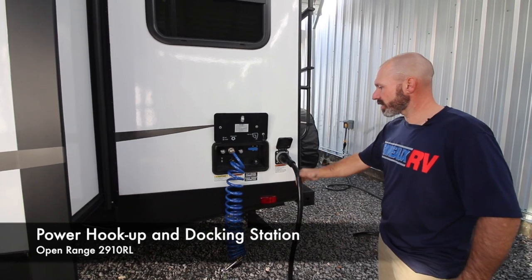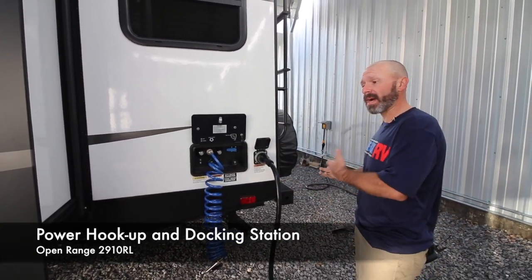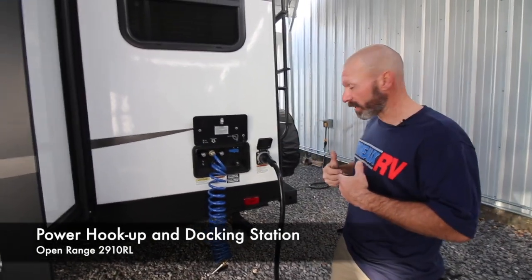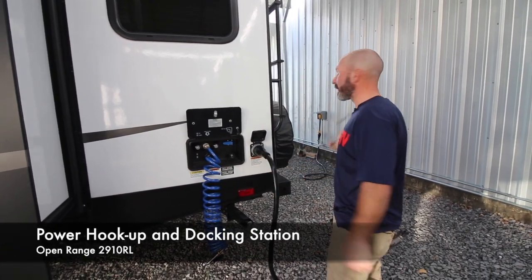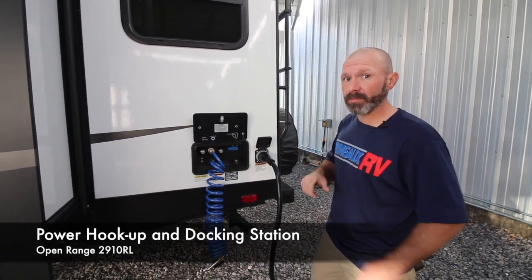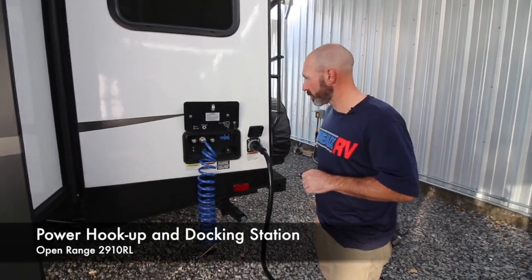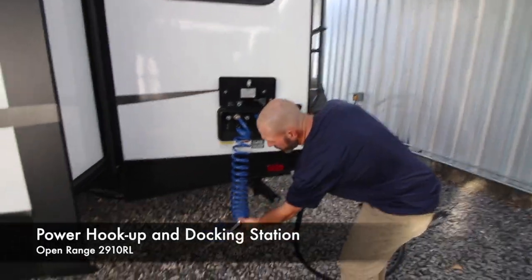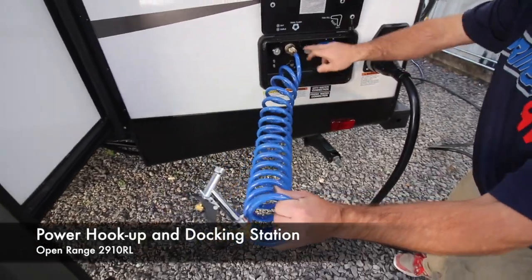Here is your shore power cord — you are 50 amps. If you're in a spot that only has 30 amp, remember you have to get a 30-amp to 50-amp pigtail adapter. If you have 50 amp you're good to go. One thing to remember: if you're running on 30 amp you can only run one AC at a time, otherwise you're going to start tripping breakers.